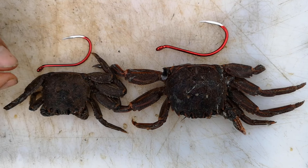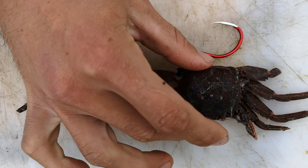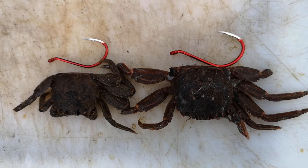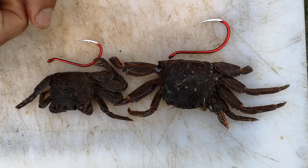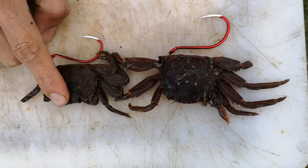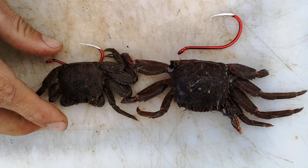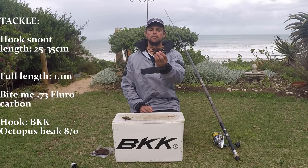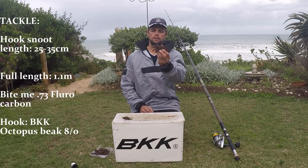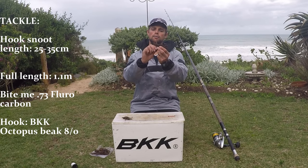This crab over here has a 6.0, so that will be better suited to the size, and this one has the 8.0. For the purpose of this bait demonstration I'm going to go for the 8.0. This size will also work well for a Hanyu, and I'll go for an 8.0 for a cracker. So I'm going to take my bigger crab and the first thing I'm going to do is break the leg off.